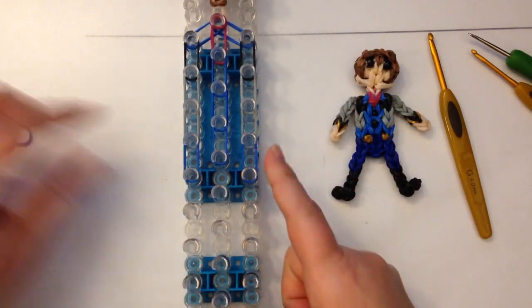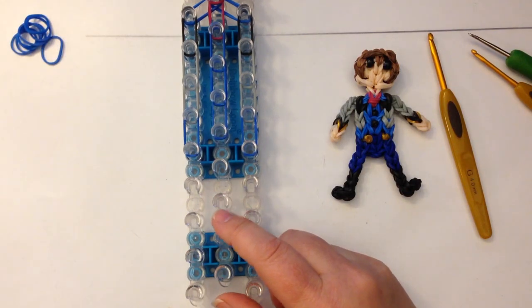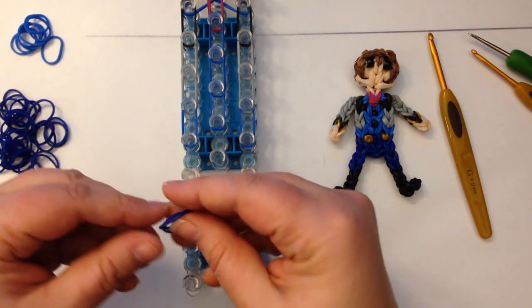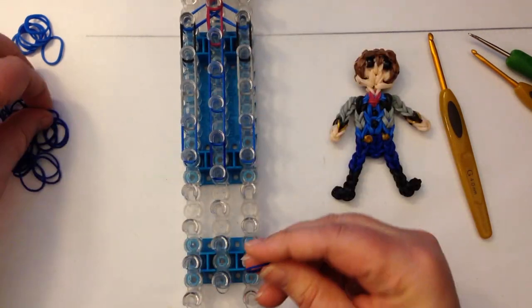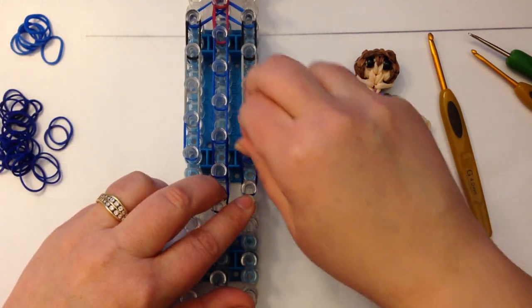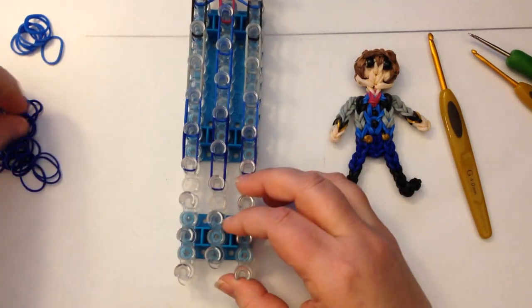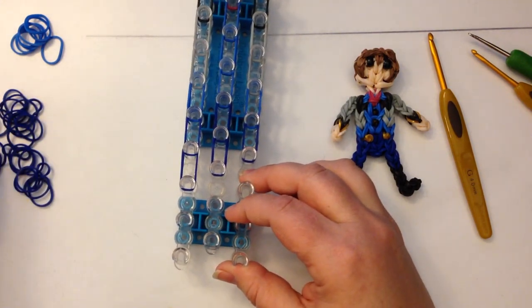So now we're going to do the end of his blue shirt — it sticks out from under his little bolero jacket — so we'll do two blue for here. And now we're going to move to some navy blue for his trousers or his pants. We've got one pair and two pair because he's Harry High Pants. And then we're going to do navy blue to the bottom of our loom on either side.